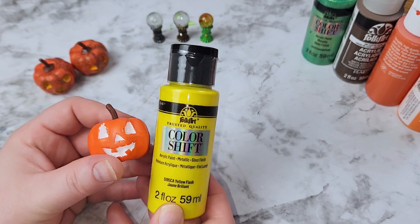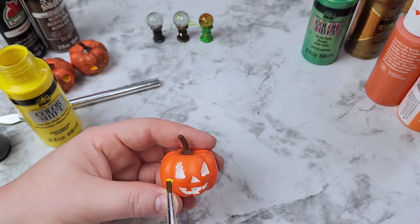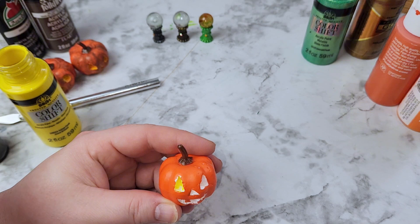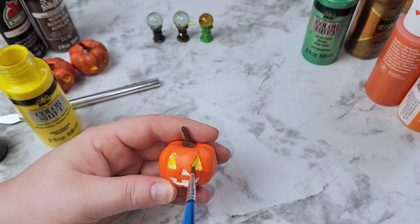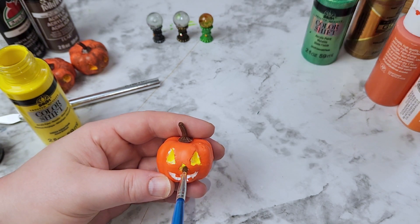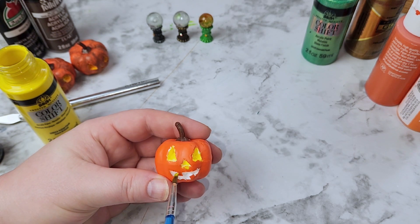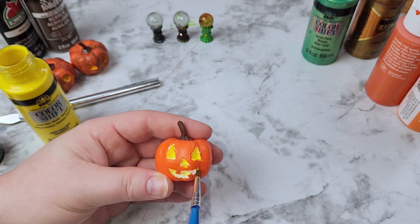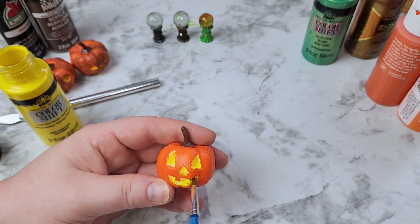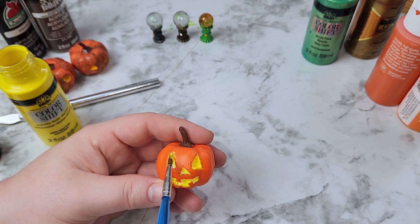Starting off with Yellow Flash by the brand Folk Art, we're going to color all of the white in our little jack-o'-lantern's eyes, nose, and mouth and give it a good base coat. Inside of a jack-o'-lantern is almost like a yellowish orange, so we really want to bring out that color and depth. Don't worry if it's a little messy — this craft is supposed to look creepy and messy. If you make a mess, just wipe it away because it will blend in later.